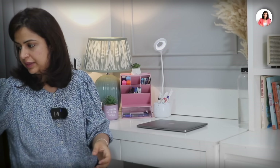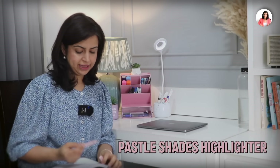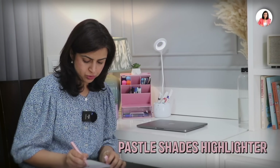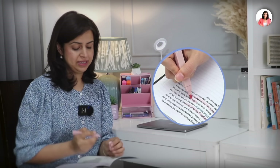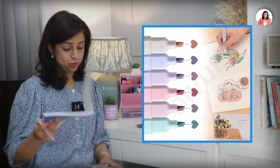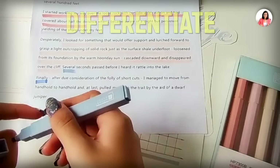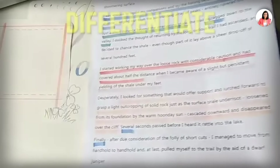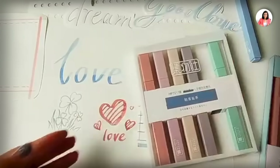Moving on to the next item — these very cute pastel-shaped highlighters. I think every student must have these because they are so compact and the way they write is amazing. Whenever you need to highlight or differentiate any important thing, these are very very cool. The colors are quite interesting and it's a Japanese product, so the quality is also great.